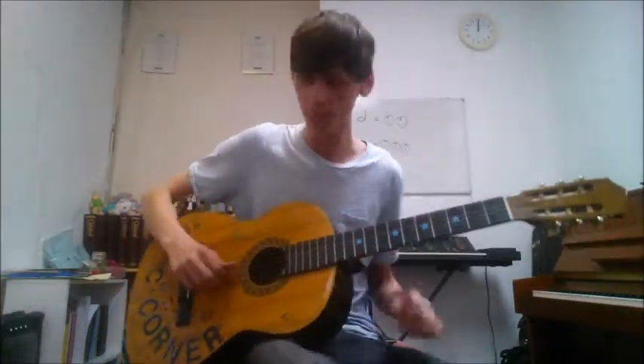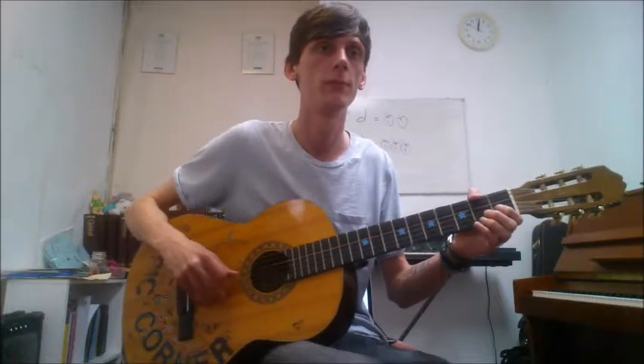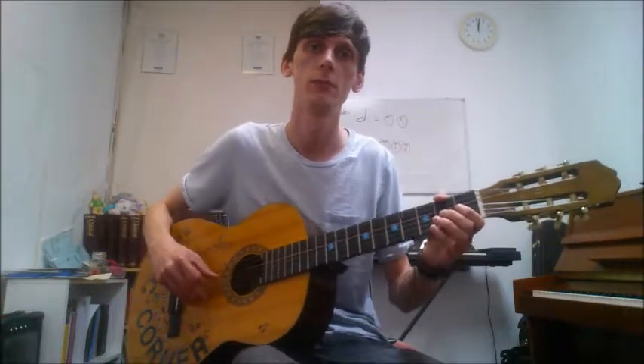So let's get right into it. Always try and fret your 2nd fret with your middle finger. Here we go. And there we have it.